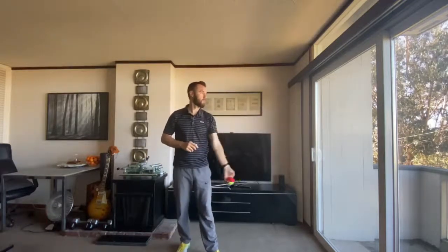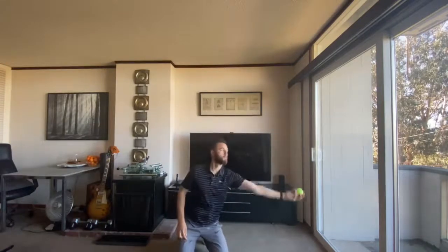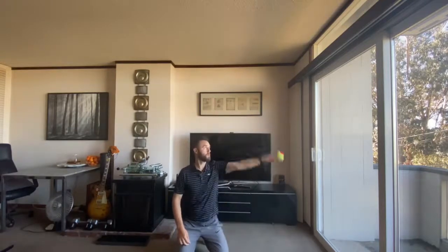If I release it around my eyesight — my ceiling's a little short so I'm going to go to my knees — my arm goes up and down in an arc and the ball goes up and down. A good way to practice this: get on your knees and toss the ball straight up, straight down.